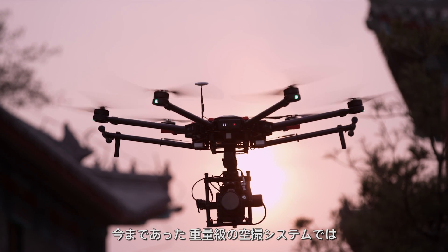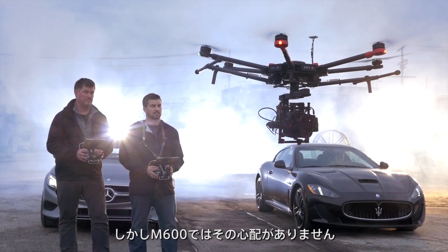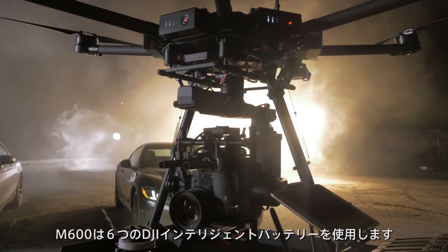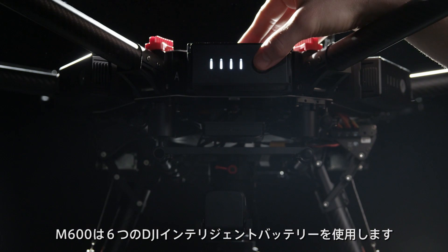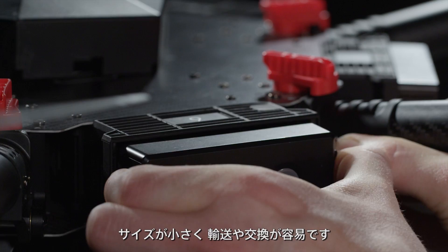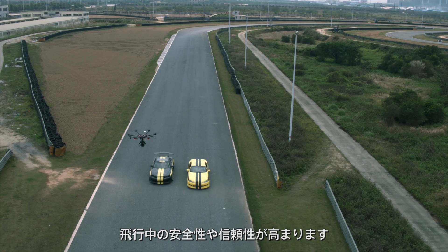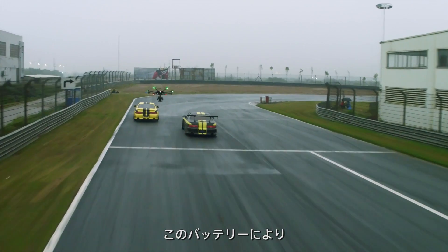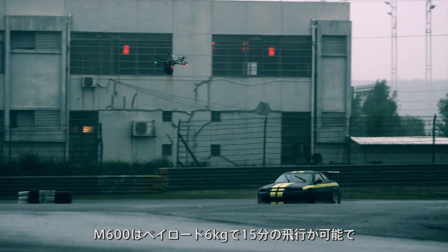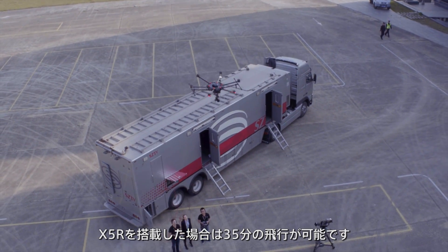Traditionally, heavy aerial systems use big batteries and it makes travel really difficult. But with the M600, I never have to worry about that anymore. Powering the M600 is a set of six DJI intelligent batteries. Their size makes them easy to transport and replace, and they also provide an additional layer of security and reliability during flight. These batteries give the M600 a fully loaded flight time of up to 15 minutes at a 13.2-pound payload, or up to 35 minutes with the Zenmuse X5R.